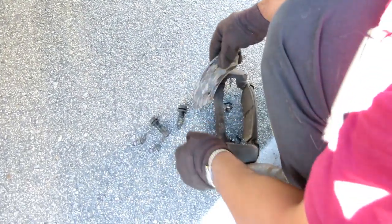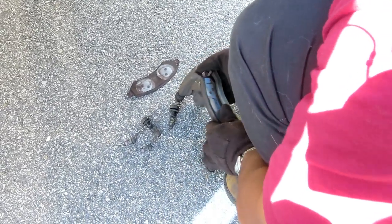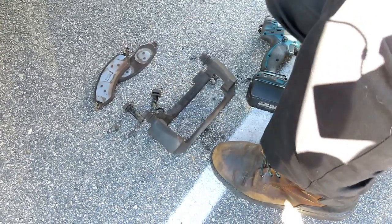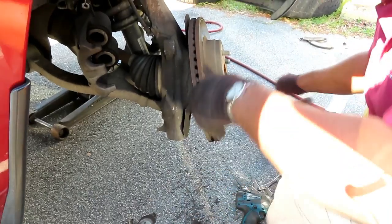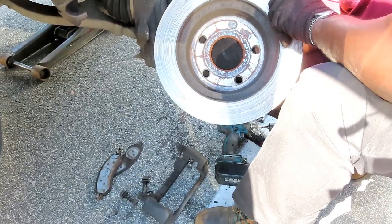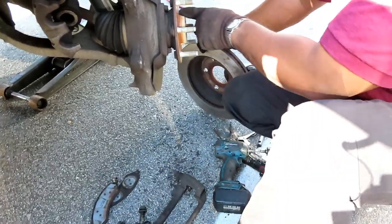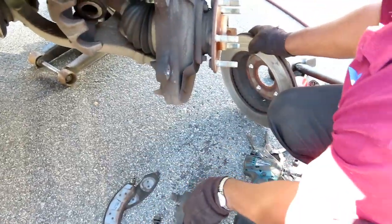We're going to pop these old pads out. Something I didn't do over there — I'm going to take my wire brush and clean up the hub. And this rotor is really stuck, so this time I'm going to use the metal side of the hammer — a lot quicker. Alright, we're going to get our wire brush and clean up the four contact points on the caliper bracket.